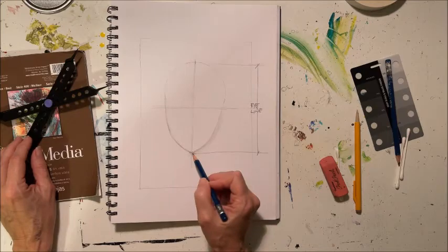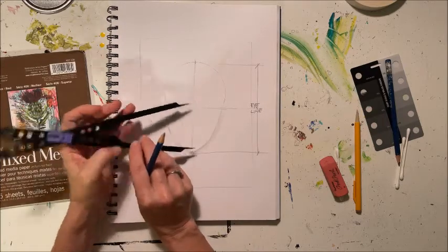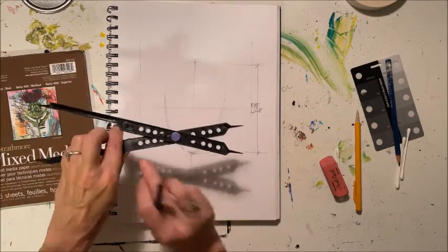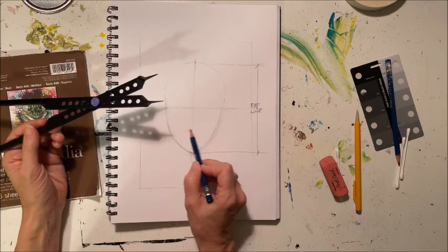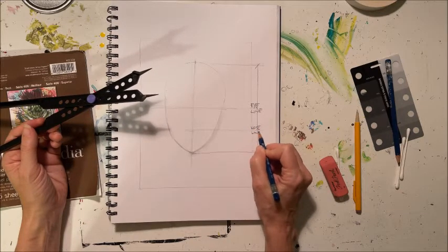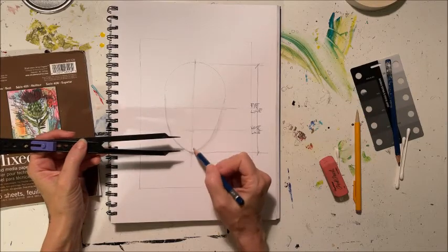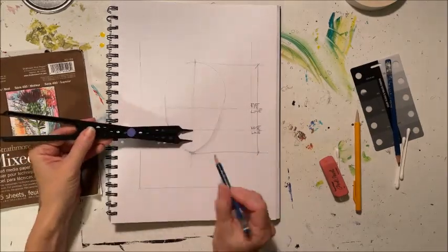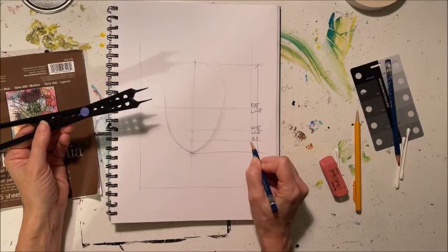Then we can draw another line that is halfway between the eye line and the chin. We take our proportion device again, measure from the eye line to the chin, flip it over, and since our button is in the sixth hole, that will show us the halfway point. This is the nose line. We can do the same thing again, measuring from the nose line to the chin, flip it over, and that'll give us the halfway point — that's the bottom of the mouth.